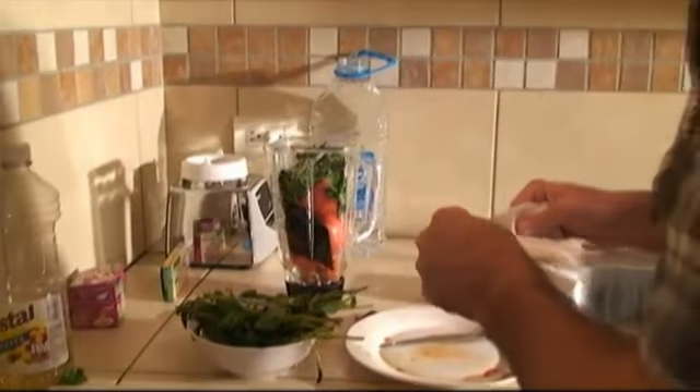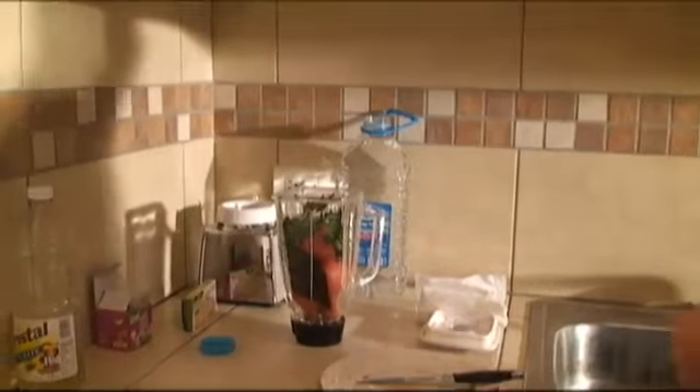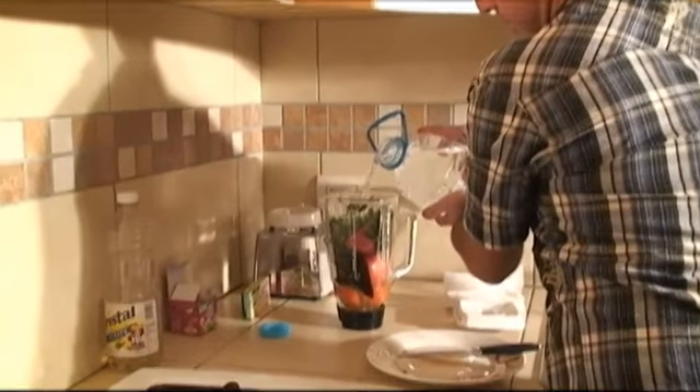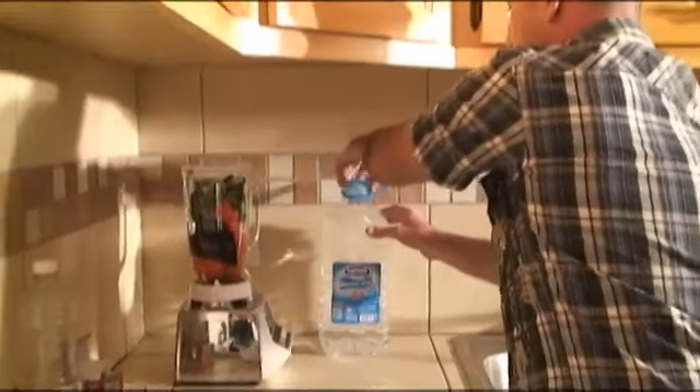We're also going to add garlic — I find it more practical to use a garlic supplement in this case, which works really well. So we've got our garlic in there too. Now it's blending time. We're going to add a little bit of water so we can blend all this together. And we're going to blend it safely.